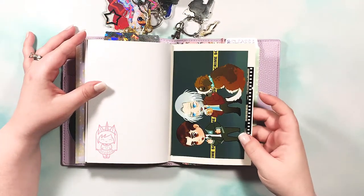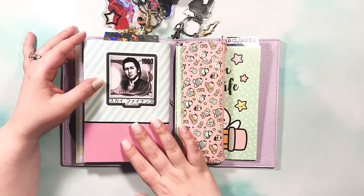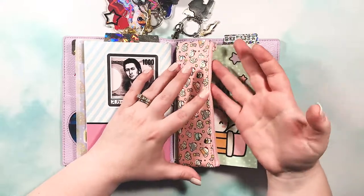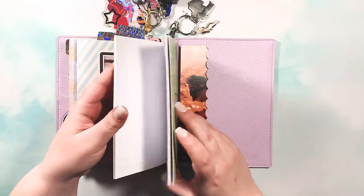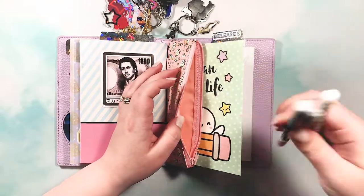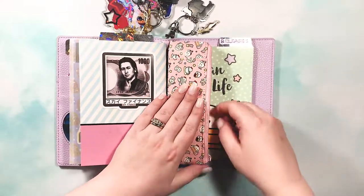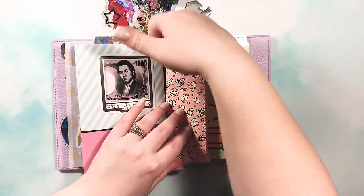On the inside back cover there's another Detroit Become Human print, and then there's Akiyama from the Yakuza series on the back. I absolutely love the little pencil pouch that wraps around the front cover — it's cute and I got matching pens for it, plus there's a Sharpie S-gel in there. It has a little slot for paper clips or an extra pen.